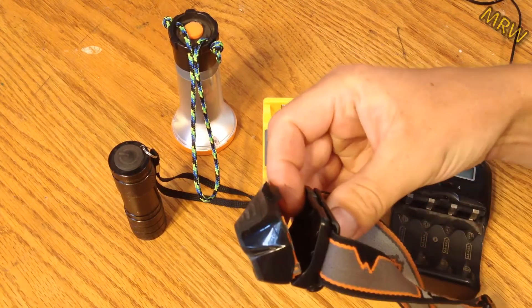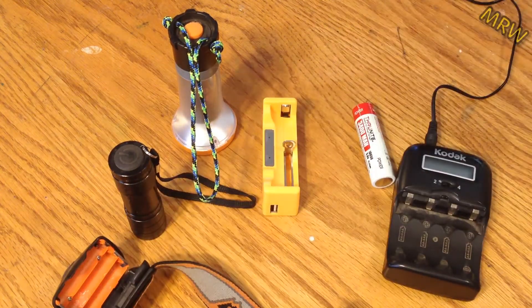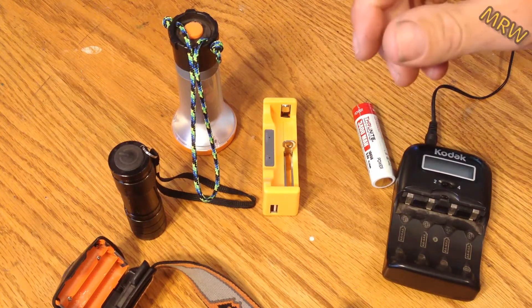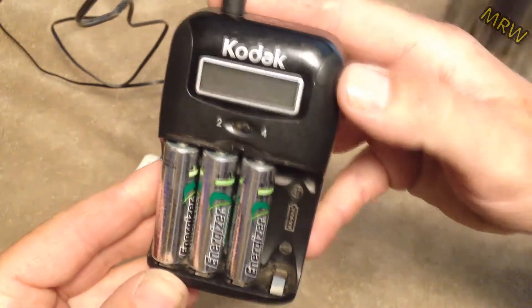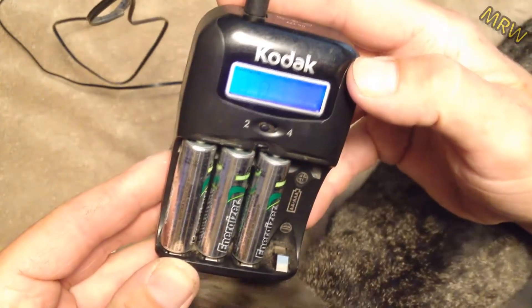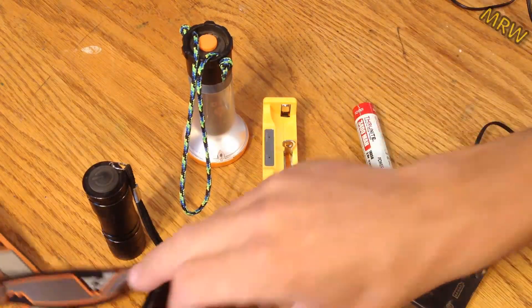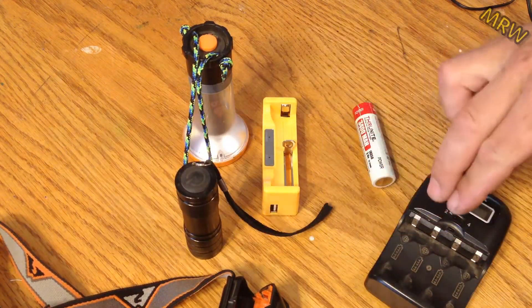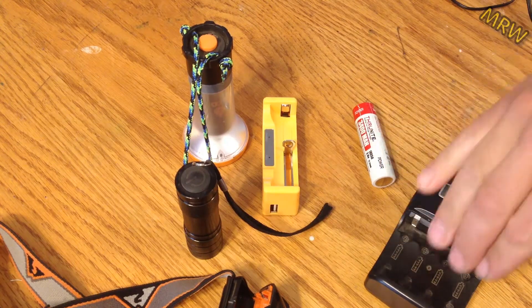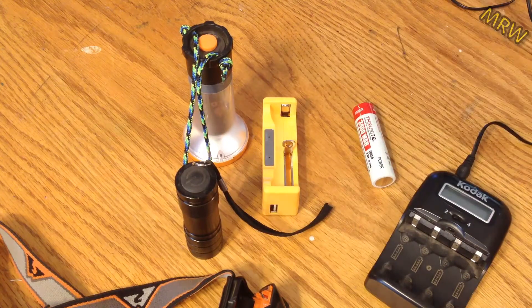So many lighting devices and battery-powered things these days use three batteries. But trying to find a charger that'll charge three of those batteries at the same time is near impossible without spending an insane amount of money. What I do right now is wait until two of my flashlights die, then charge two batteries and then charge four batteries, so I can have six batteries combined charged.